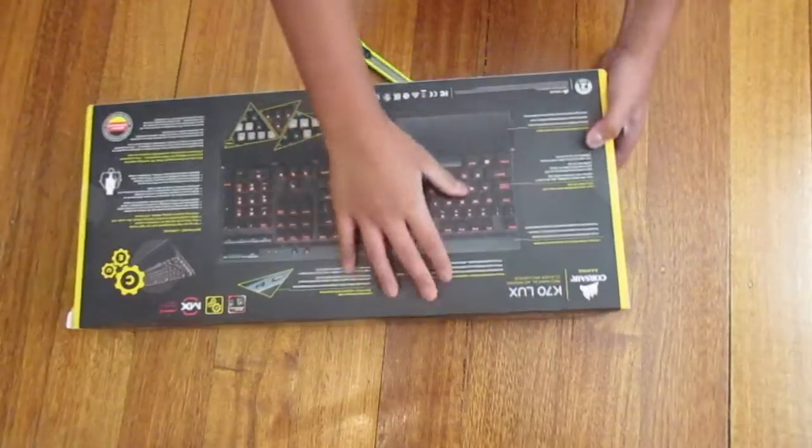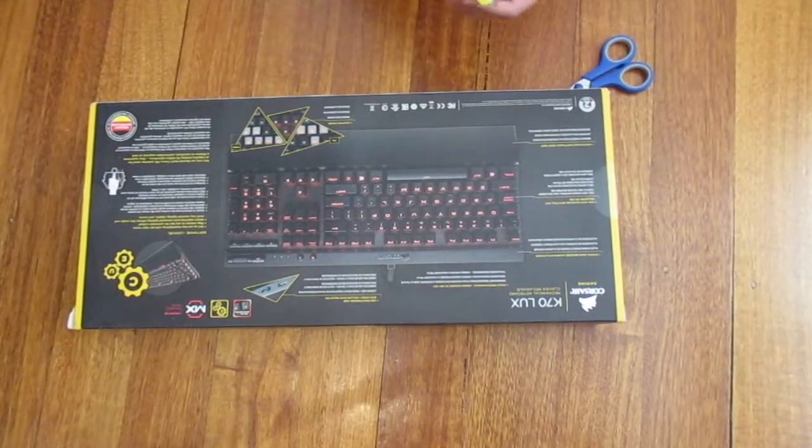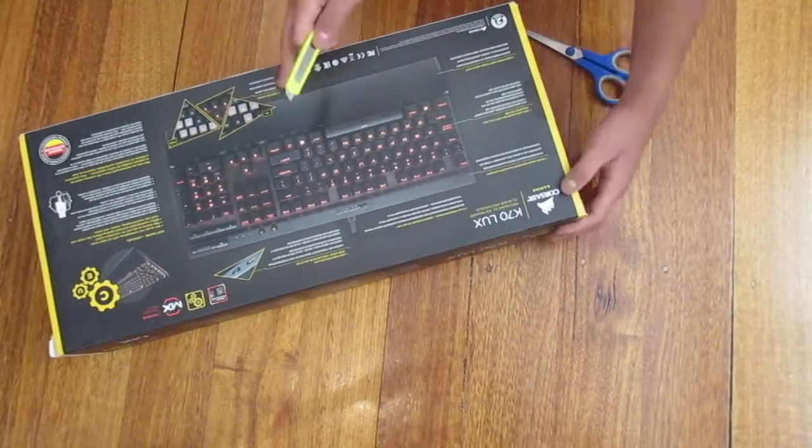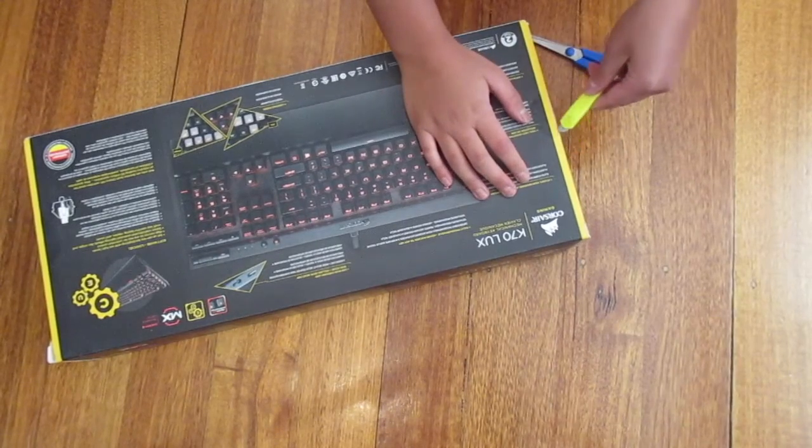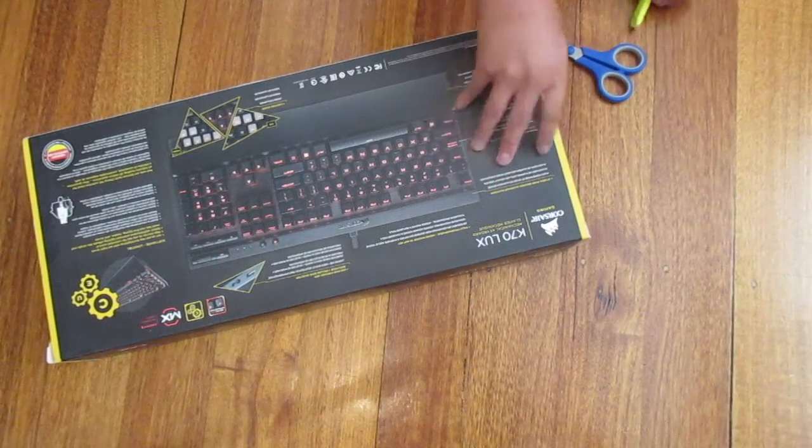Okay, so I'm just going to try and unbox it. I'm not going to show my face — it's a face reveal. I don't know what to do. I'm just going to use this blade here. Precision is the key.